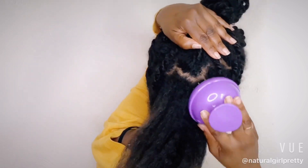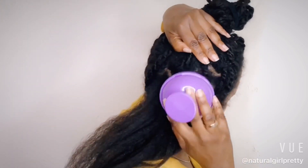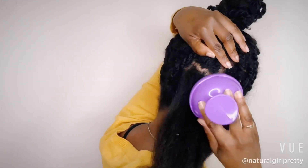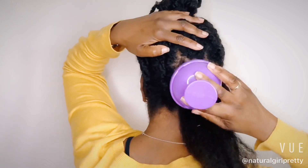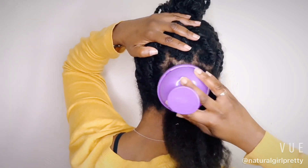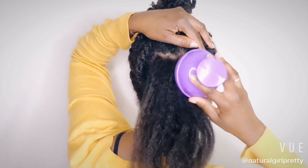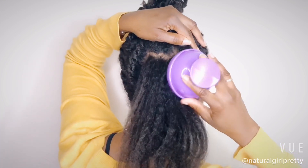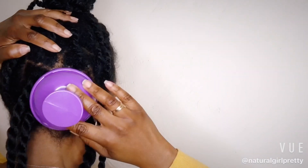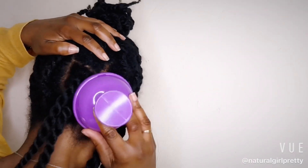I generally massage for 3 to 5 minutes, and curl friends, let me tell you, this has been phenomenal for helping me to retain length. I'm loving it, and you can go check out my blog review on it at naturalgirlpretty.com under the title heading 'I'm Trying Something New.' So that's what I've been doing since the beginning of the year and I am still going strong.